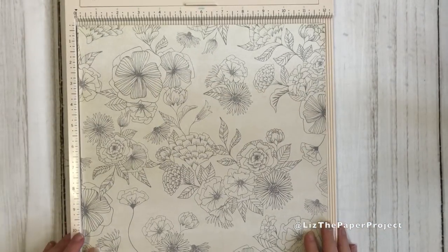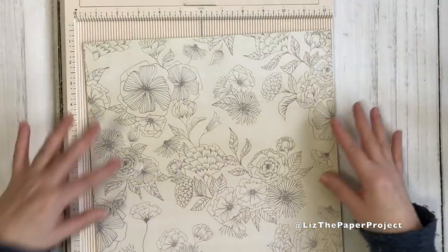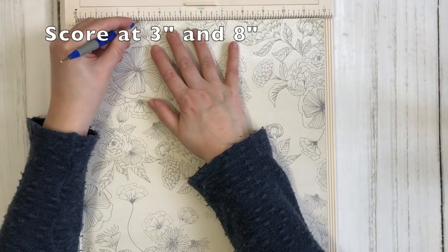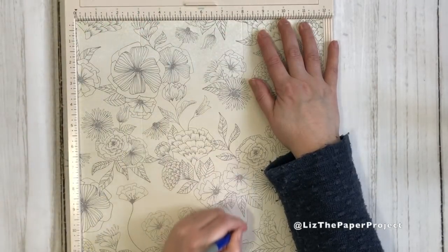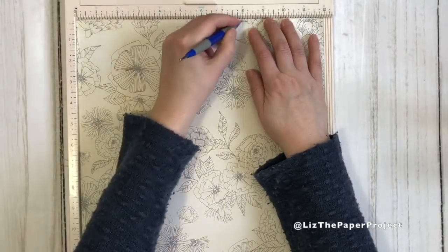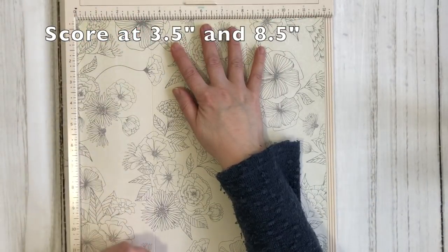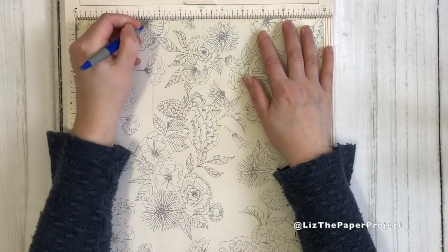Take your 12 by 12 sheet of paper, keeping in mind if it's got a design that should be facing a certain way it might be a little more difficult, so maybe choose something that the design can go either way. You're going to make one score at three inches and then the next score at eight inches. Those are your first two score lines. Then you're going to turn it over and make your score line at three and a half inches and then at eight and a half inches. Those are the only score lines you need for this project.